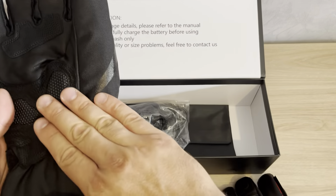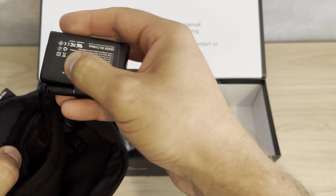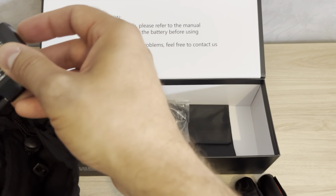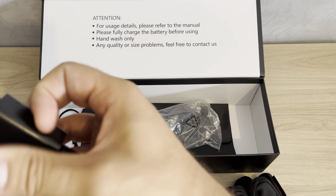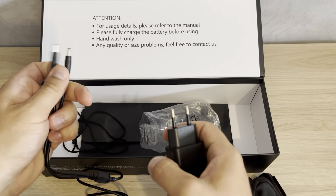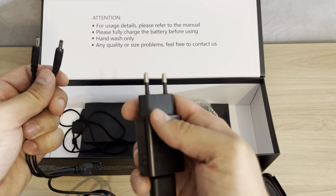Here you have a little pocket for your batteries. I'll show you now. You also have a charger for these batteries, and what's great is that the charger has two connectors, so you can charge both batteries at the same time — that's really great.